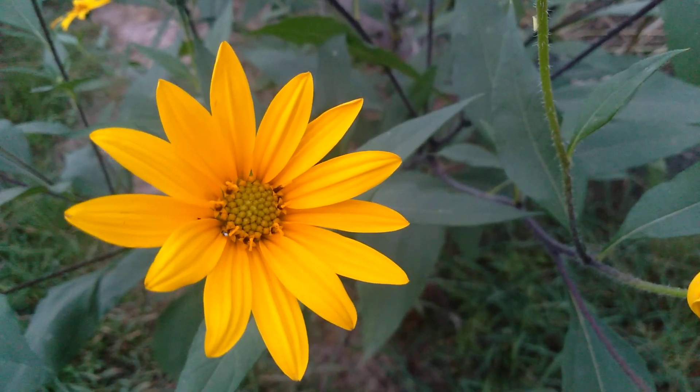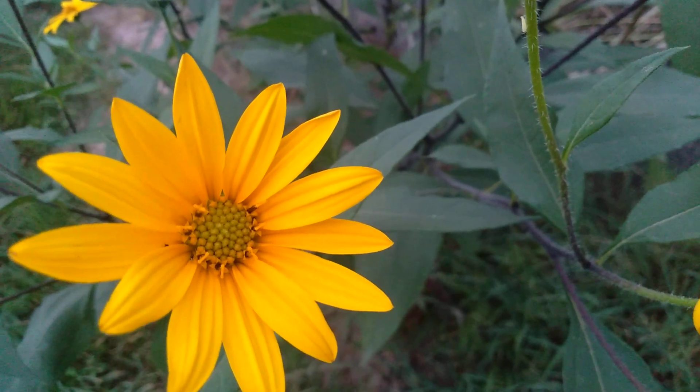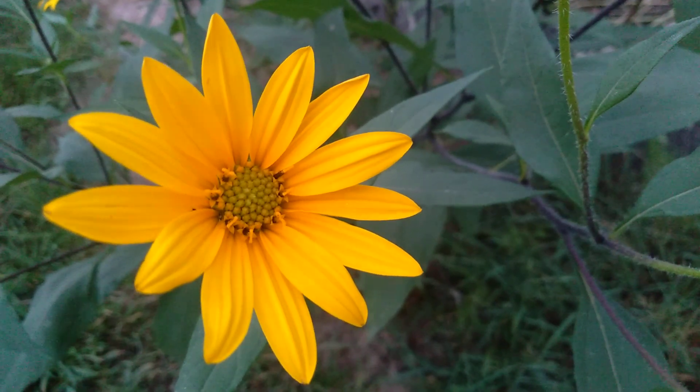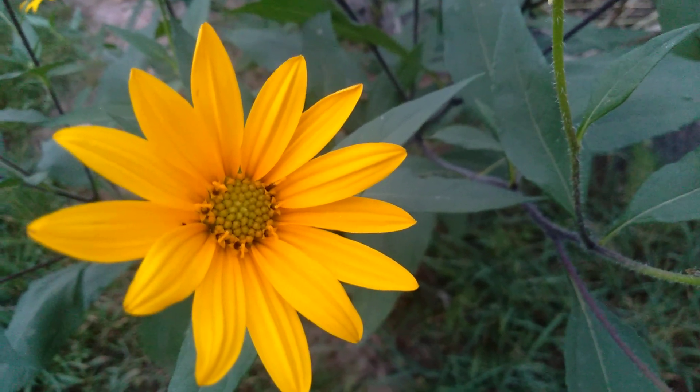Hi guys, I have a couple of videos on Jerusalem artichokes but I'm making another one. I love this plant, not just because they're beautiful — that's one of the reasons — they really make the yard so pretty.